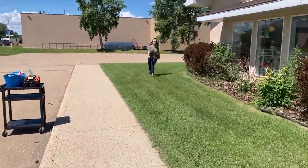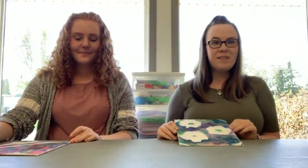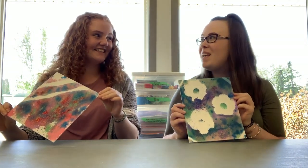You found me! What do we have for the craft today? Welcome on inside, let's take a look. The craft that we have in store today is spray bottle painting. I'm so excited! Goodness, me too.